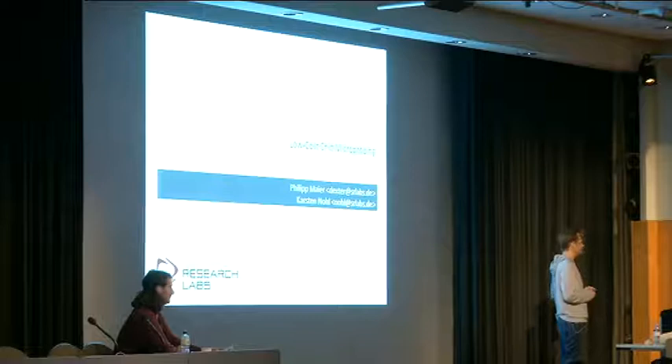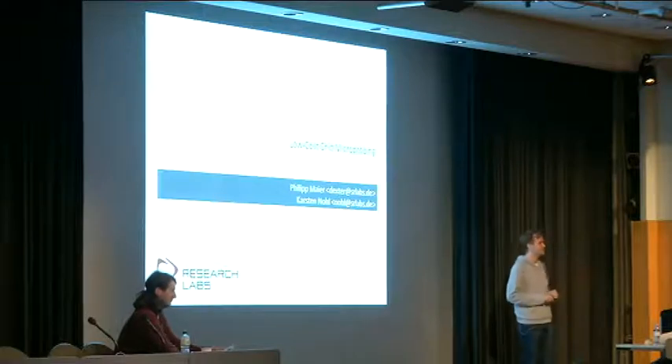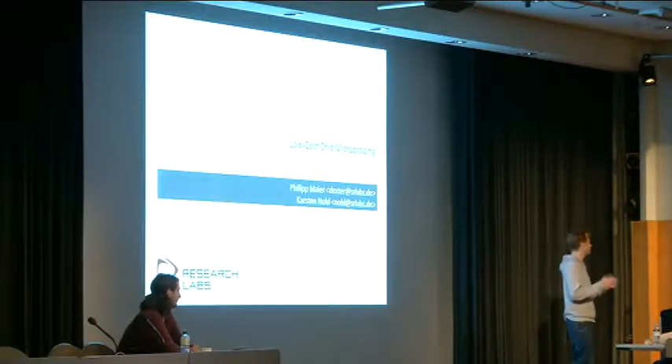Honored to be here with Dexter, magician on the soldering iron and creator of bunches of PCBs to hack all kinds of embedded systems. I'm Carsten. We both work at the same little research lab in Berlin where we take apart pretty much any hardware put in front of us, including the occasional silicon chip, focus of today's talk.